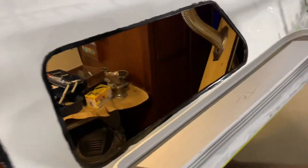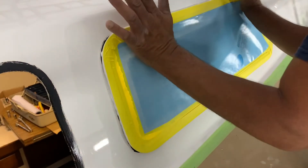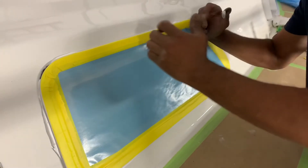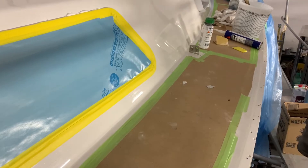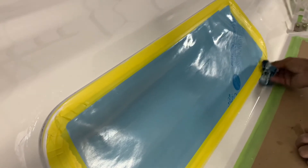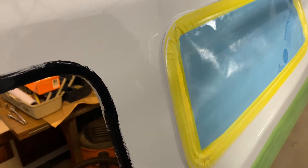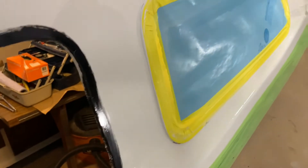We're sealing and caulking the windows now. The primer with the black has been applied to the first two windows — doing two windows at a time. Even the inside we primed. About 10 minutes for it to dry, and then we're doing the Sikaflex 295 UV with the black primer. A big strong bead all the way around — super messy. I'm going to go inside and seal it, then bump it in place.